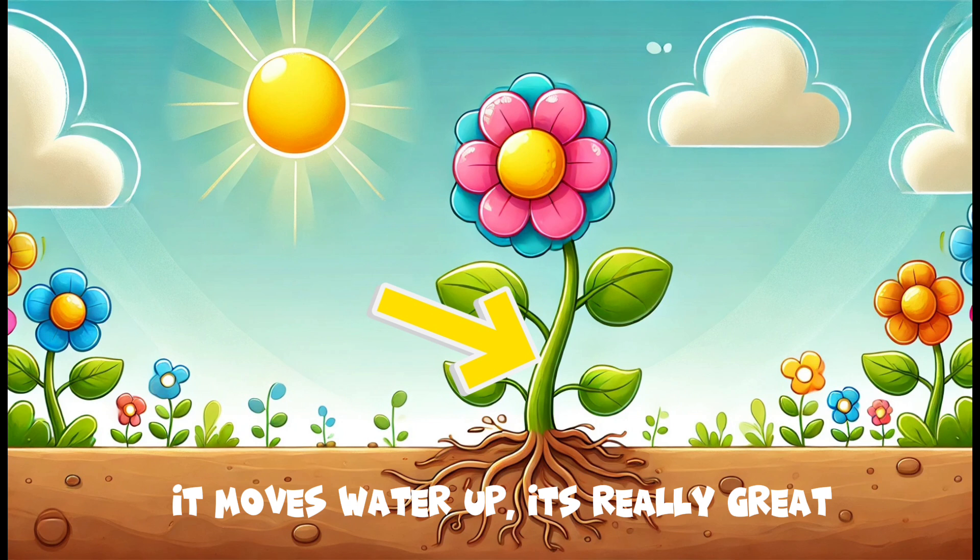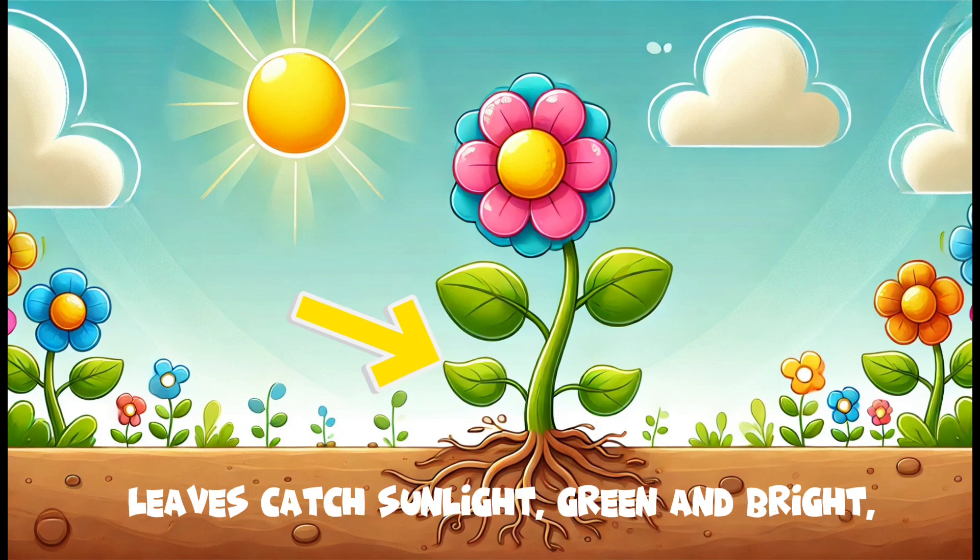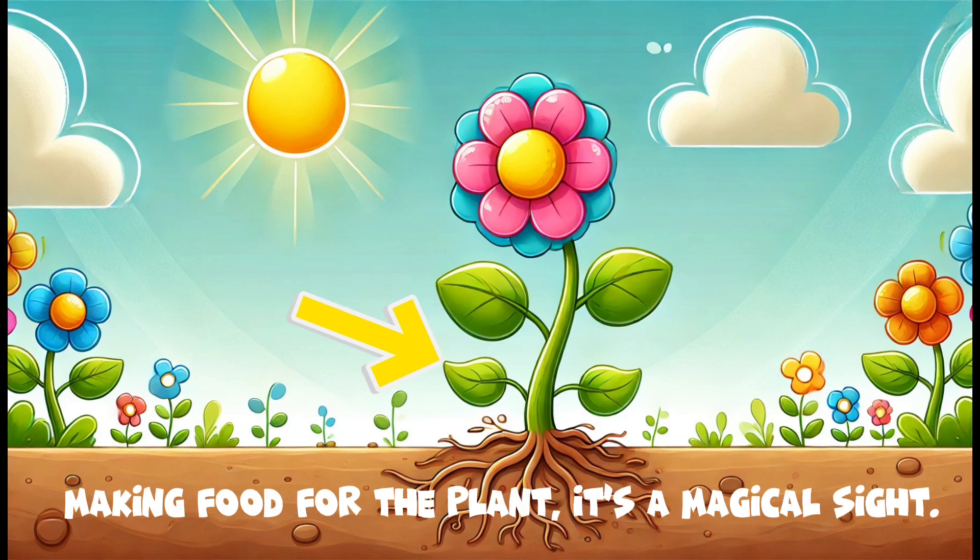The stem stands tall, holding all the weight. It moves water up, it's really great. Leaves catch sunlight, green and bright, making food for the plant, it's a magical sight.